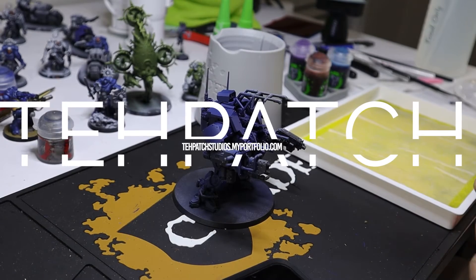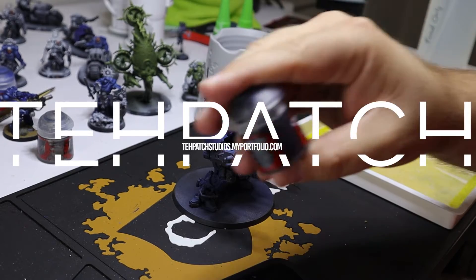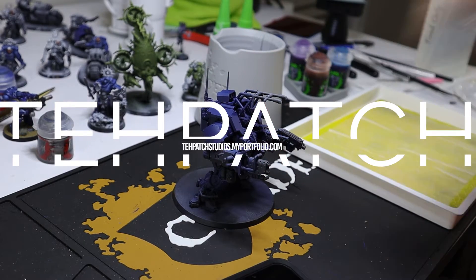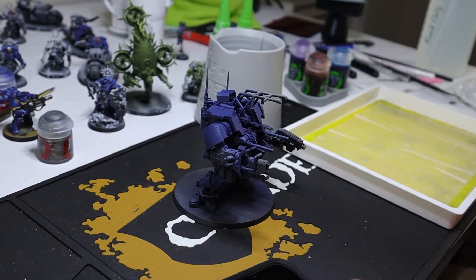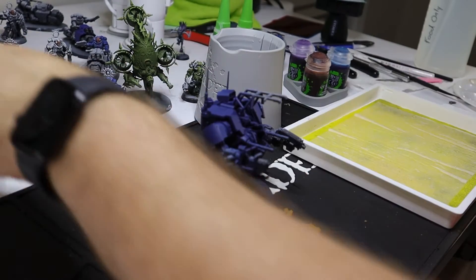Hey guys, Tay Patch here. Welcome to the channel. A little bit different video for you this evening. I'm going to go ahead and do kind of a voiceover of a painting session that I went through earlier this evening. So let me kind of set the stage for you right now.